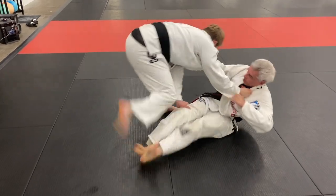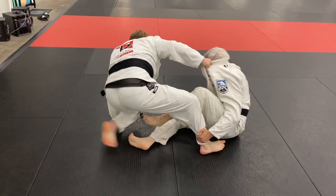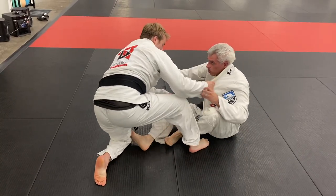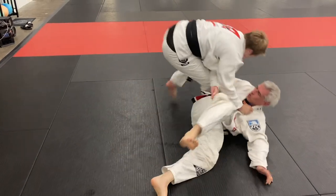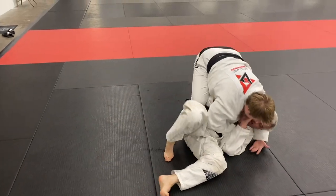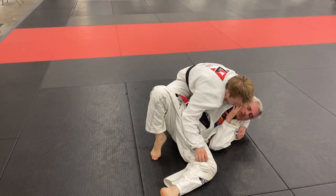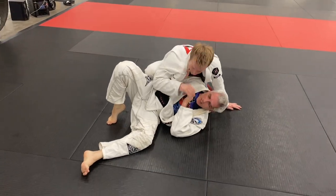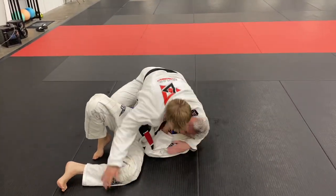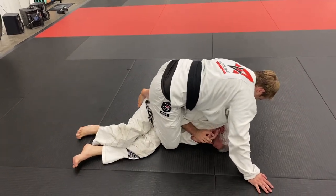He's going to come on top and I decide to hit the x-pass. As I pop up I have his collar and his pant, and I end up stepping around and stepping over his leg as I push his leg out of the way. I get a clean pass and I'm on top into a side control position. I believe right here one of us is bleeding, so we kind of fast forward through that.